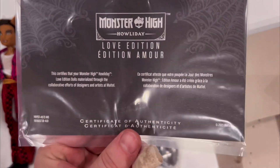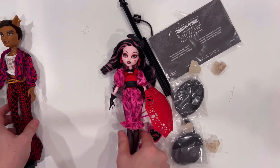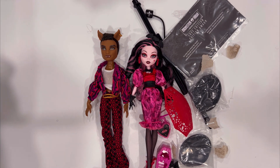And the authenticity card. So that is pretty much it. I'm going to be taking photos of these two and will post it at the end of this video. If you did like this video, please like and subscribe to my channel. Follow me on all my social media — links are down below. And as always, thanks for watching.